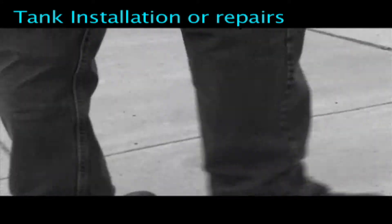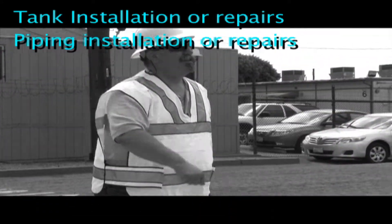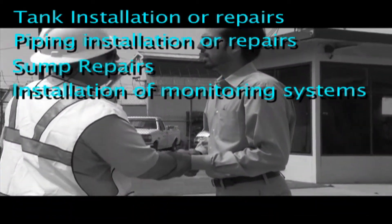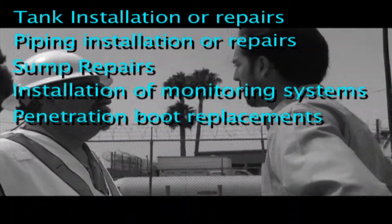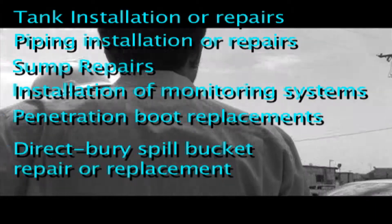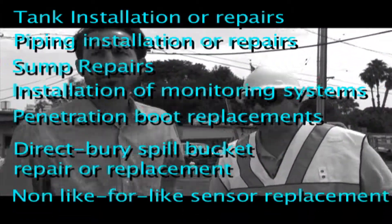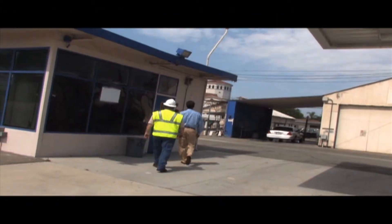Tank installation or repairs, piping installation or repairs, sump repairs, installation of monitoring systems, penetration boot replacement, direct bury spill bucket repair or replacement, non-like-for-like sensor replacement, and other system modifications.